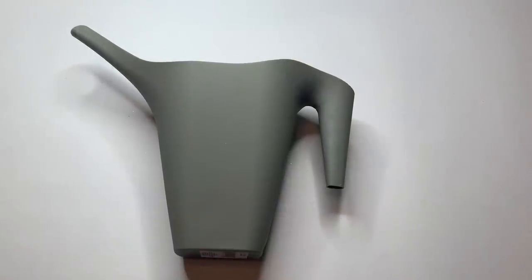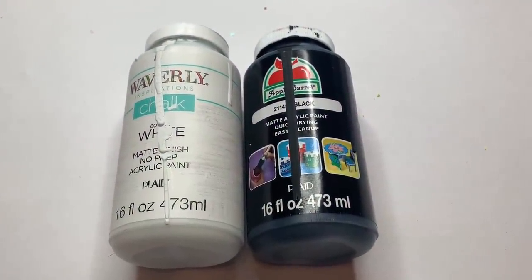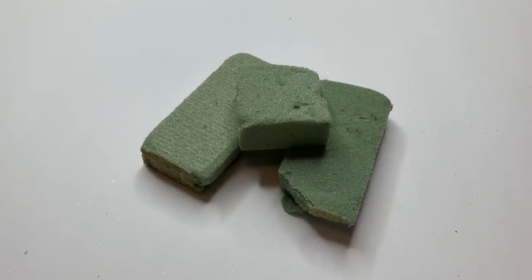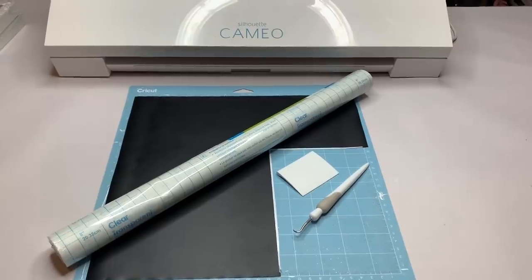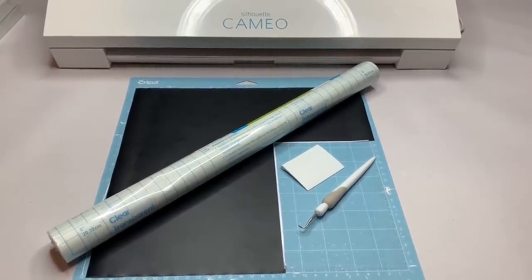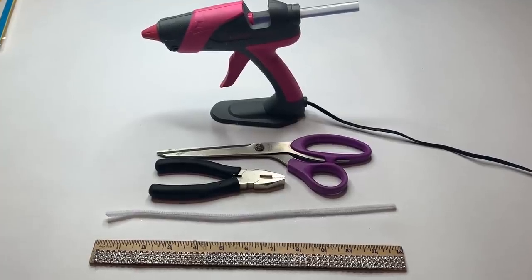To start with our first one, we're going to be using one of these plastic watering cans, some miscellaneous greenery and flowers, Waverly White Chalk Paint and Apple Barrel Black Acrylic Paint, some black and white Buffalo Check Ribbon — I got this from Hobby Lobby for $5 — some floral foam scraps, my Silhouette Cameo 3 with black vinyl, transfer tape, my squeegee, and weeding tools. If you don't have a cutter, you can just use a black paint pen for what we're going to be writing. And then my glue gun, scissors, wire cutters, a chenille stem, and my ruler.